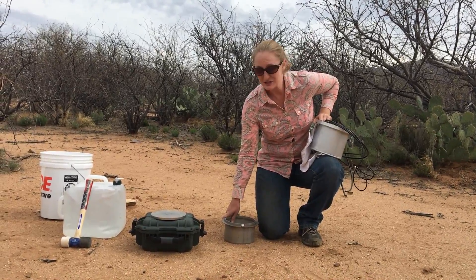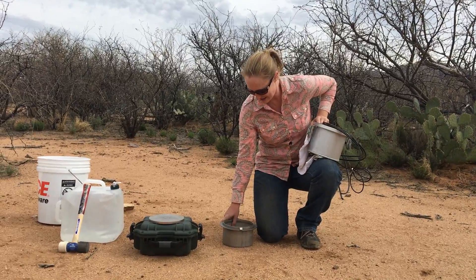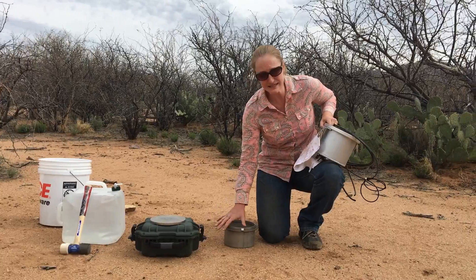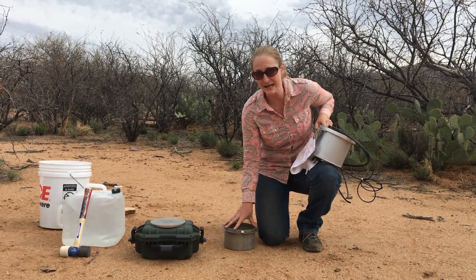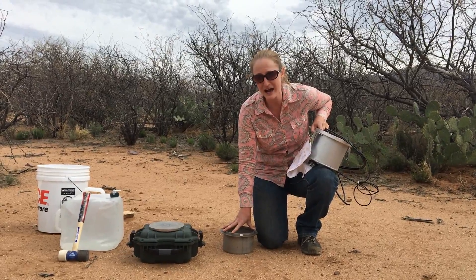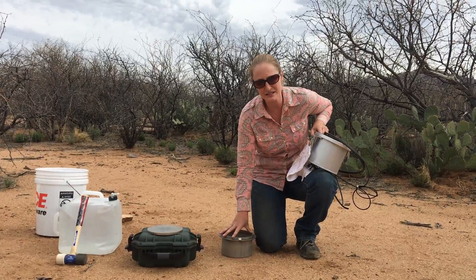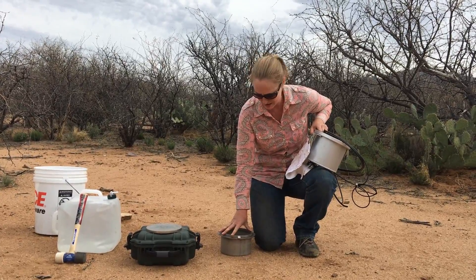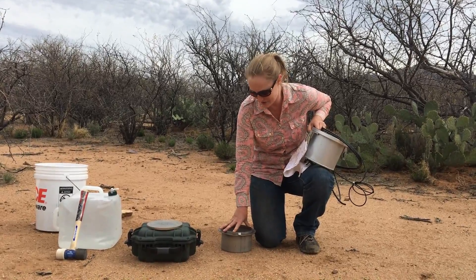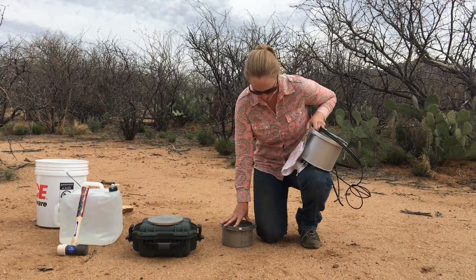Today we are going to set up a SATURO unit out in the range, the Santa Rita Experimental Range. We have a couple main components. This is our 10 centimeter ring. We're using a 10 centimeter ring because the soil is very sandy, and so we expect there to be higher hydraulic conductivity. The 10 centimeter ring allows us to get a more stable measurement than the 5 centimeter ring, which can often be used in agricultural soils with more structure.